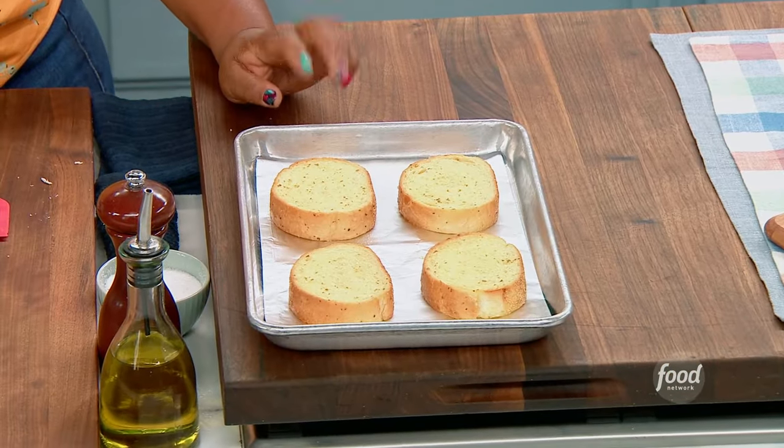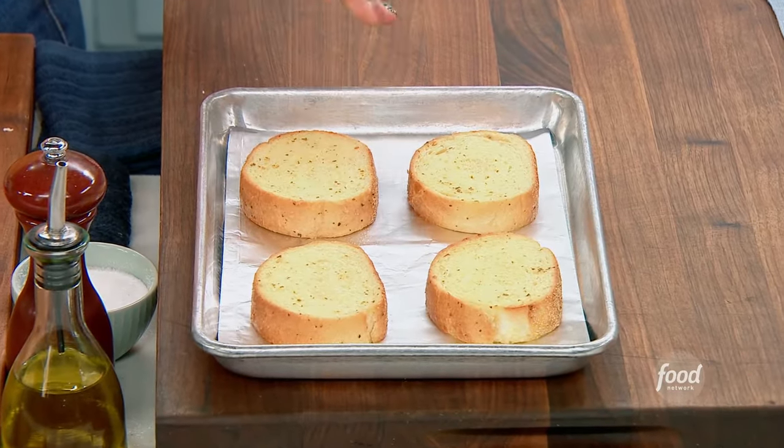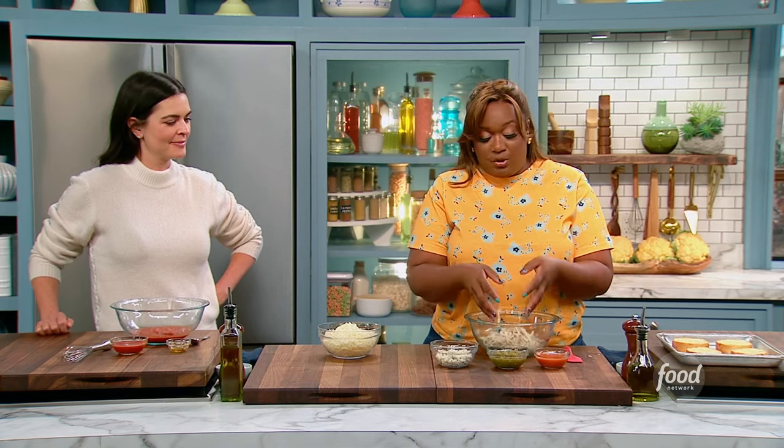I always have Texas toast garlic bread in my freezer. It's a quick side when I have pasta or whatever — I'll just throw it in the oven. I've pre-baked these at 425 for about 10 to 13 minutes, and now I'm going to make the actual topping.